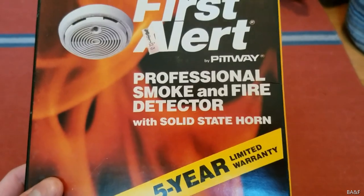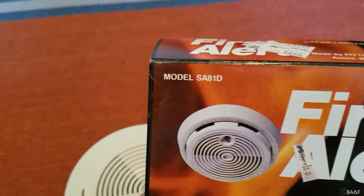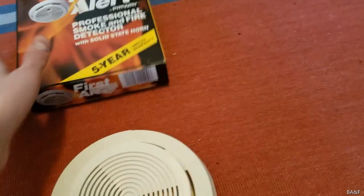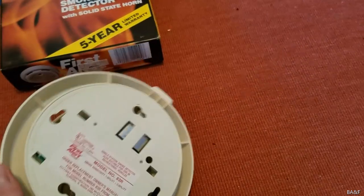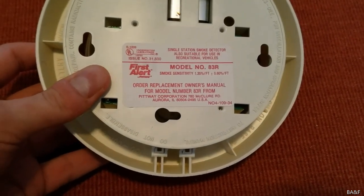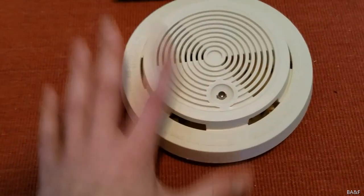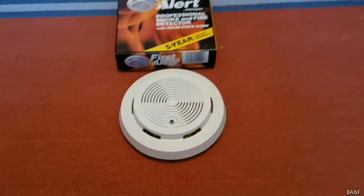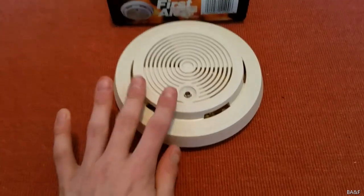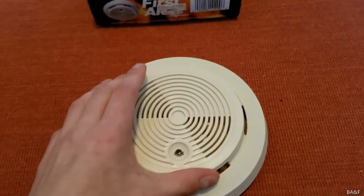It says 'Professional smoke and fire detector with solid state horn.' You'll notice up there in the corner it says model SA81D. If I flip the unit over, it says model number 83R. So what's the model number? Well, this is where it gets complicated. This one is technically model SA80FD. SA81D — I'm not sure what that is.